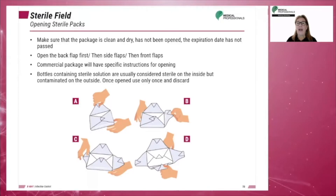When opening sterile packs, make sure that the package is clean and dry, that it has not been opened, and that the expiration date has not passed. The process is: A: Open the back flap first. B and C: Then the side flaps. D: Then the front flap. Always check the sterile package monitoring device, which is usually inside the package. Commercial packages will have specific instructions for opening.